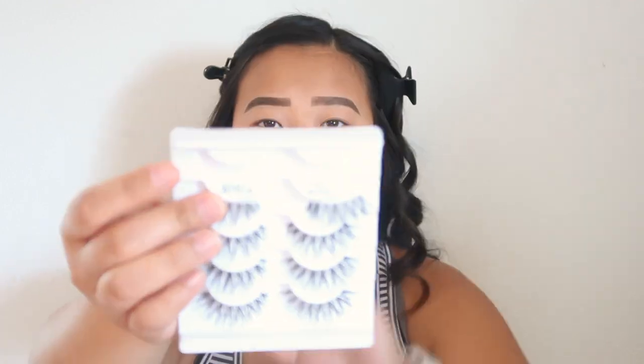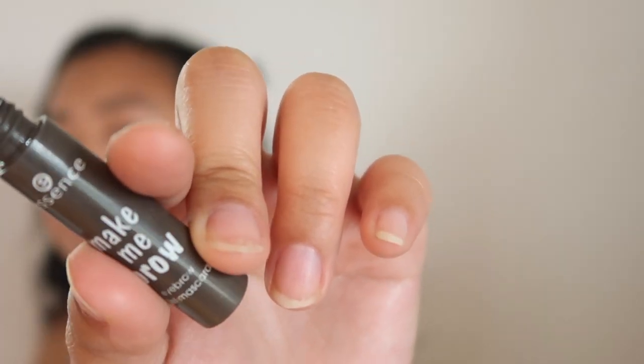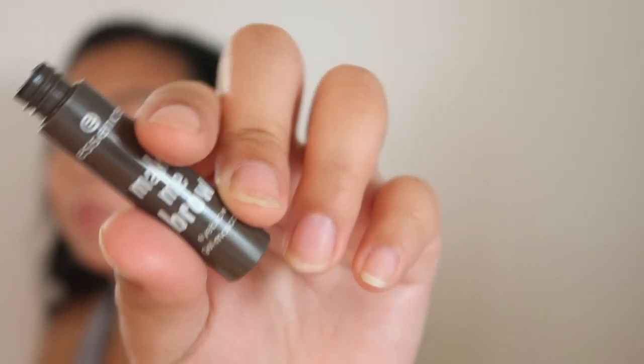The next thing I'm gonna do is put on my fake lashes. Sometimes I'll just put on mascara, but like I said, if I'm gonna do my makeup I'm gonna do my makeup. Today I'm using the Ardell 113. I like to curl them a little bit because they're kind of deflated, especially if I'm reusing them. I also forgot to put on brow gel — this is the Essence Make Me Brow — so I'm putting that on now.